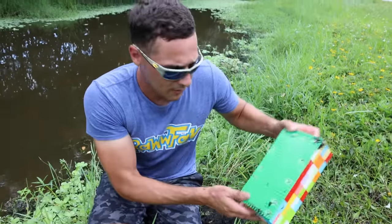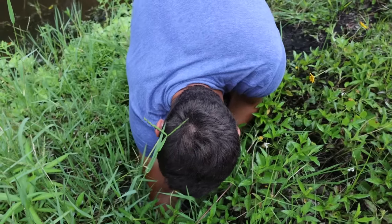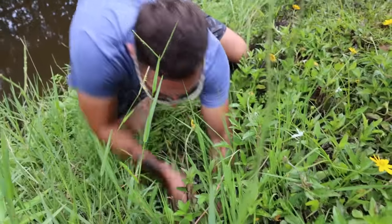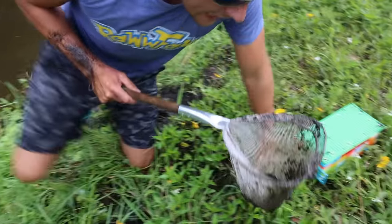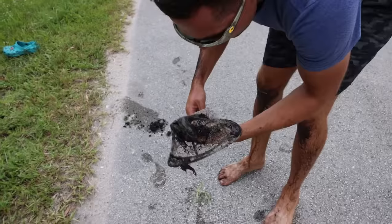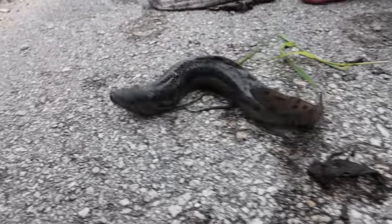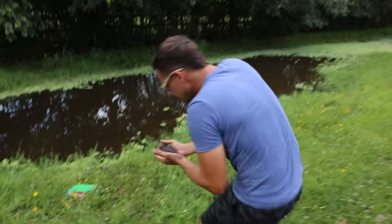I think something just swam out of the trap. Oh my god, I feel it! It's digging — it just bit me. I got it! What the freak is that? What the heck is this? Is it a snake? It's a snake — that's a hundred percent a snake head. Is it a fish? What the heck is this thing? It looks like a giant fish slug.